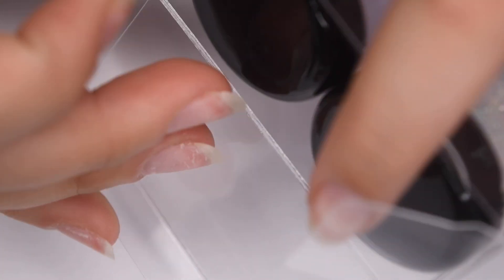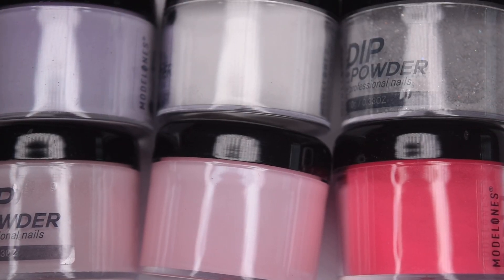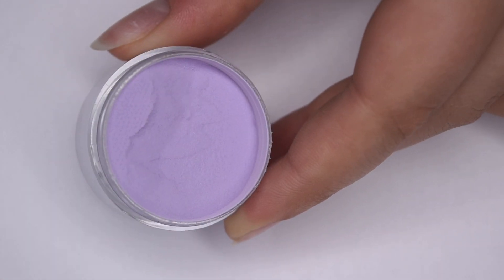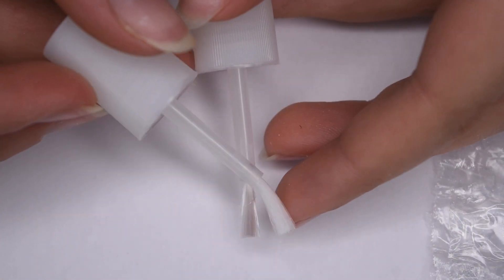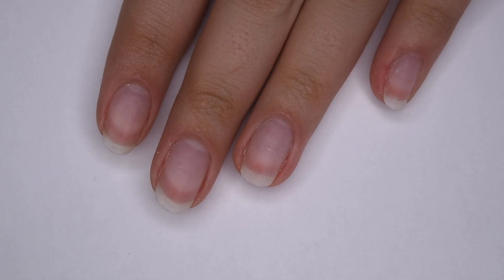Here are the six different dip powder colors — they are a standard sized jar, not super big but not super small. There's a pretty wide range of colors in this kit: three pinks, a purple, a clear, and a glitter. All of the dip powders come sealed, which is really nice so that none of the powder spills out. Here are the three dip liquids — the base, activator, and gel top coat — along with two extra brushes in case the ones in the bottle harden up, and there's also a fluffy brush to remove excess powder.